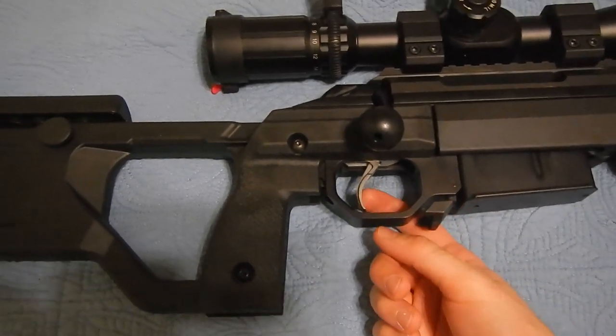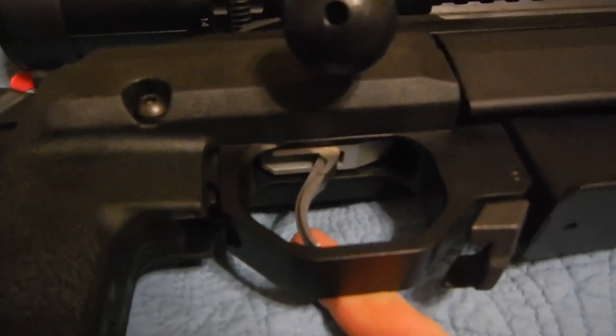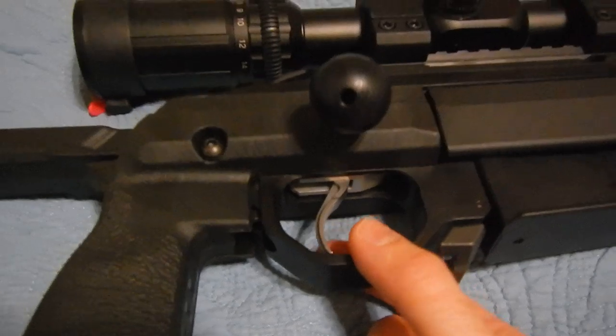Ambidextrous mag release. Stock trigger — it opens it up quite a bit. So if you're in a sandy environment and it's windy, you want to clean that out later and cover it.